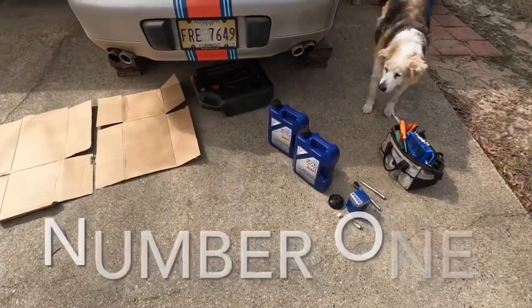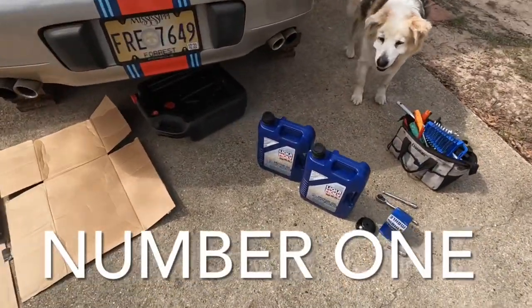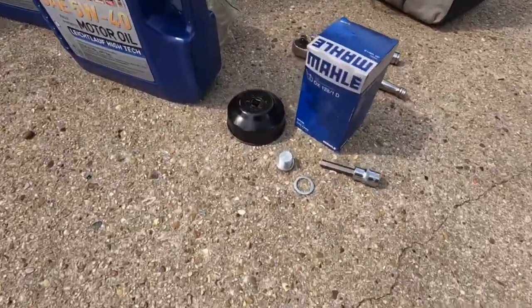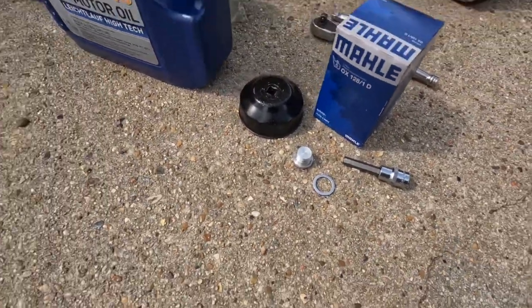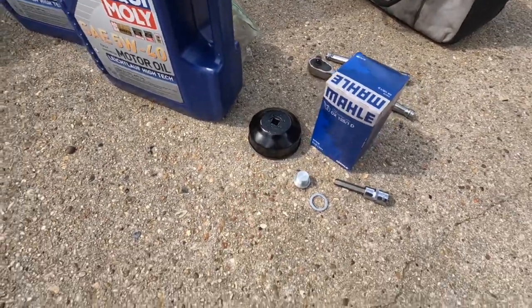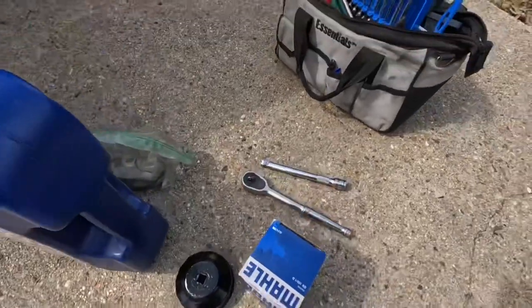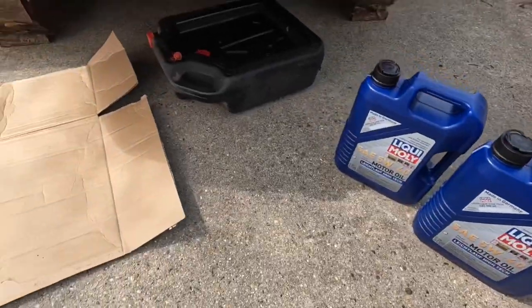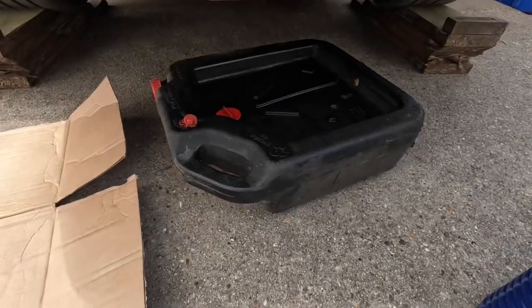First up on the list is our oil change. The things you're going to need are some oil, obviously. You're going to need a new filter, a new drain plug, a new crush washer, and then the tools you're going to need include a filter removal tool. You're going to need an eight millimeter socket as well as a ratchet, an extension, and additionally you'll need an oil drain pan.